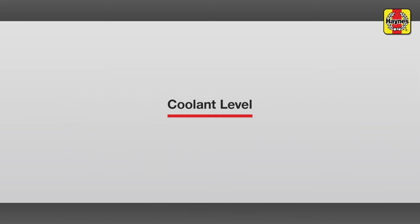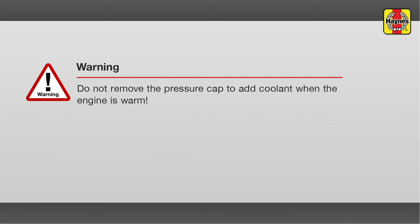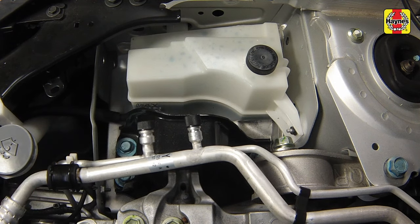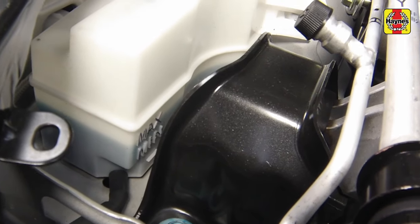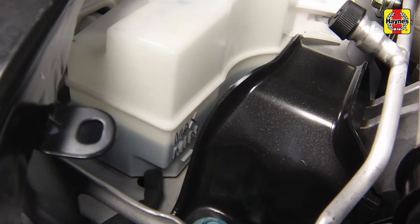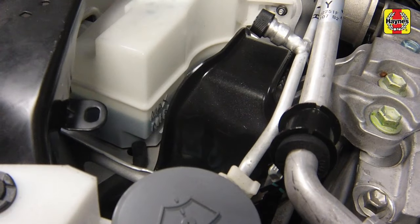Coolant level. A white plastic coolant reservoir is located at the front of the engine compartment and is connected by a hose to the base of the radiator cap. The coolant level will vary with the temperature of the engine. When the engine is cold, the coolant level should be slightly above the min mark on the reservoir. Once the engine has warmed up, the coolant level should be at or near the max mark.